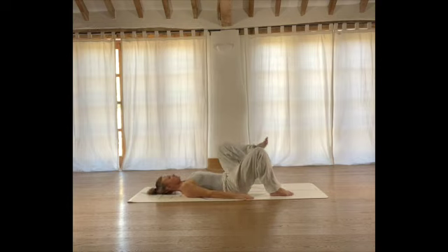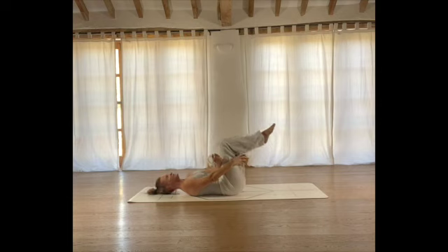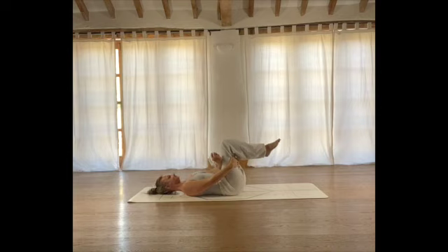Now we're going to lift the left foot and place it on top of the right thigh. You can stay here, pressing the left knee towards the front edge of the mat. Otherwise we're going to lift the right foot, interlace fingers, and take a moment here, drawing your leg in towards you. Breathe and notice. Keep the foot gently flexed, the inside of the ankle open — this protects the knee and brings a little more intensity into the hip space here. A couple more breaths.